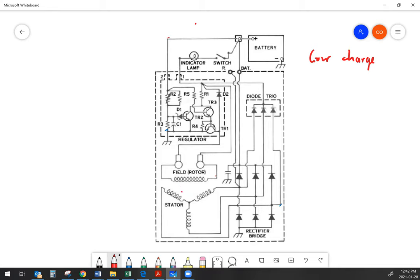Another thing that can happen is you may lose connection because you've got worn brushes inside your alternator. If it's an older alternator with a lot of hours on it, you don't have a complete circuit through the field, and again your alternator is not going to charge.